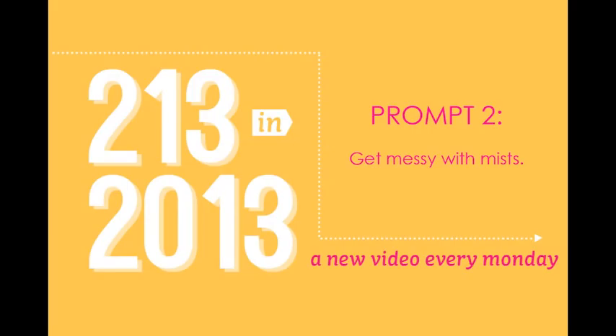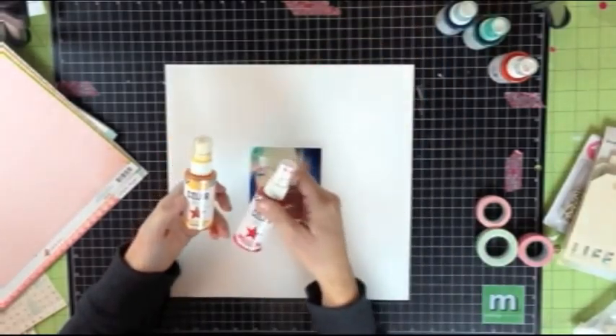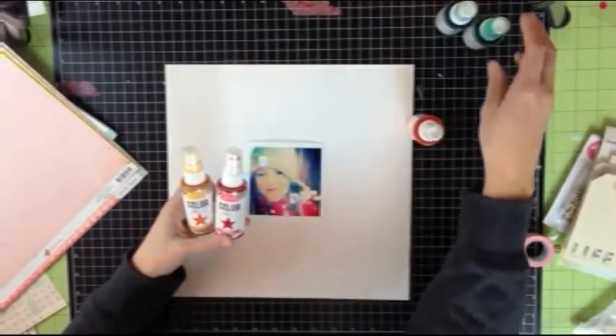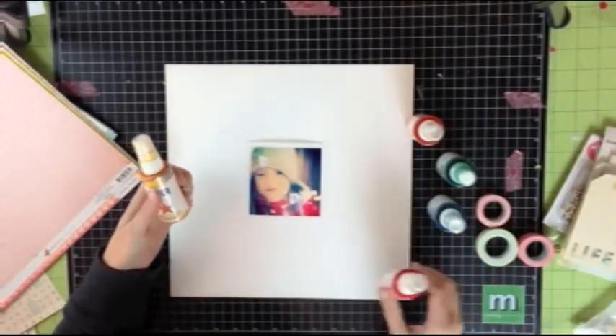Now that you've got your blank slate, it's time for prompt number two, which is to get messy with mists. This picture of my daughter I took with my iPhone, then I ran it through different camera apps and got some really cool effects on it. With those effects, it came out with some neat color highlights with blues, yellows, and hot pinks. So I pulled out mists that would work with those different colors.